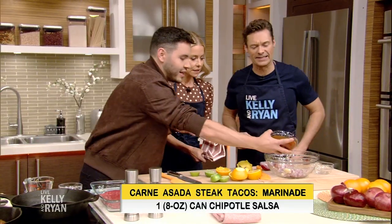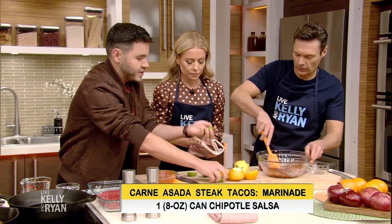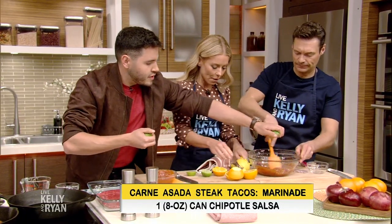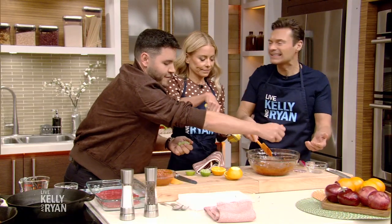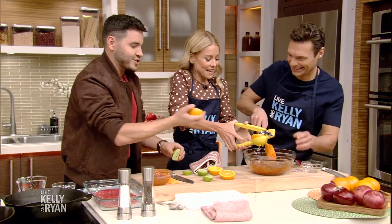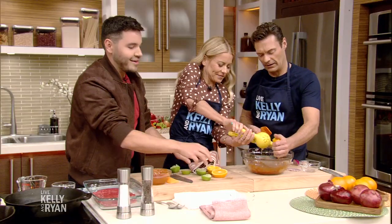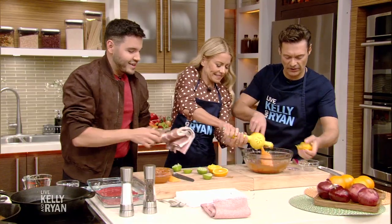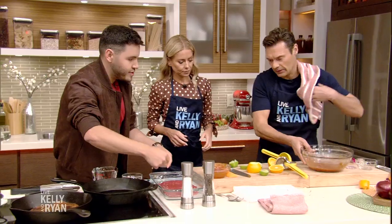And we're going to add some chipotle salsa — just to add a little smokiness — and we're going to mix this up. We need a little more juice here. Ryan, have you been going to the gym? This is a good workout right here. That's going to give it a nice sweet flavor with the acidity of the lime. So once we mix that, we're going to add this marinade to our steak.